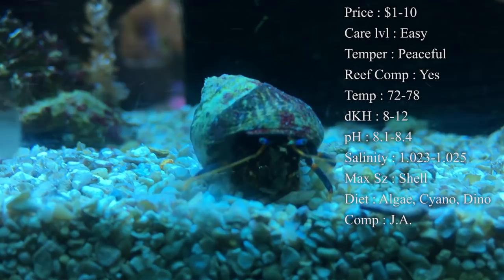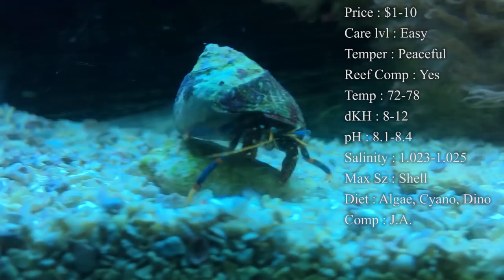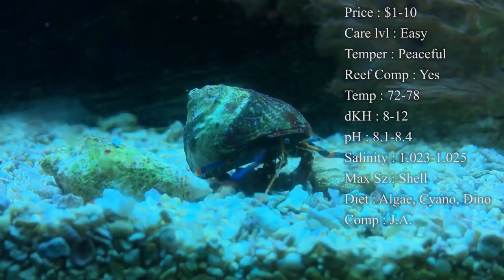Max size is of course just how big the shell is. They can get bigger eventually if they keep getting shells that are a little bit bigger so they can change out. Diet — they are scavengers, so they're looking around in the tank for anything and everything all the time.